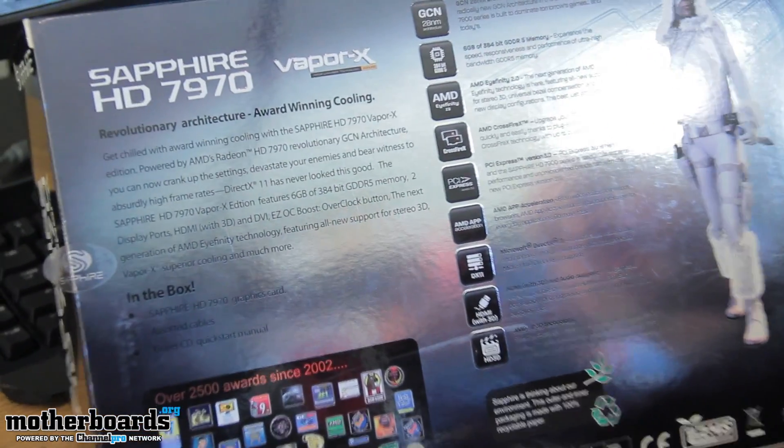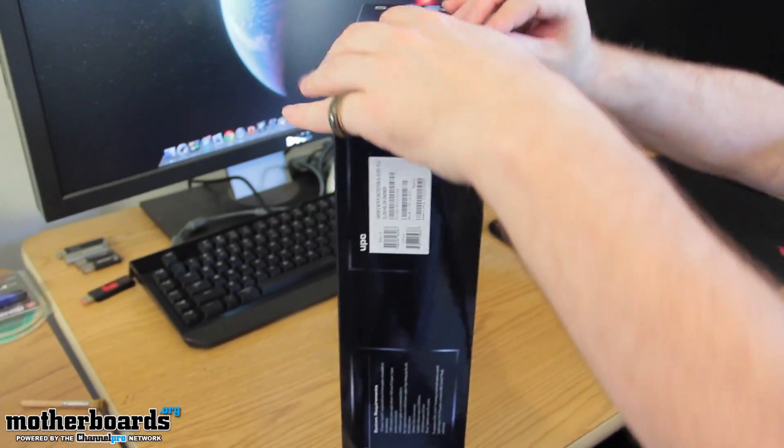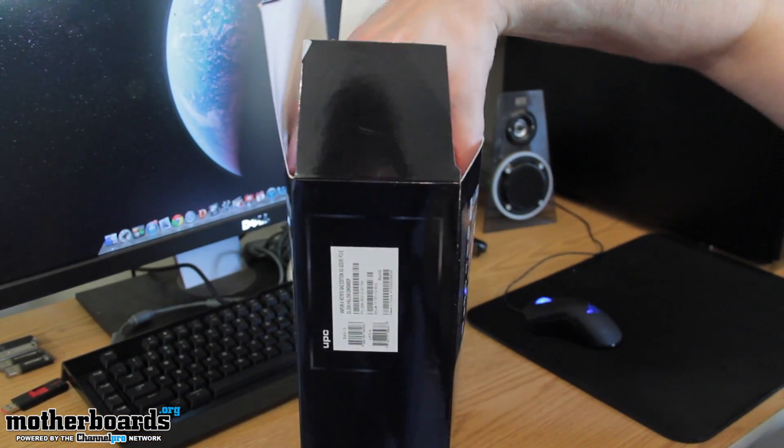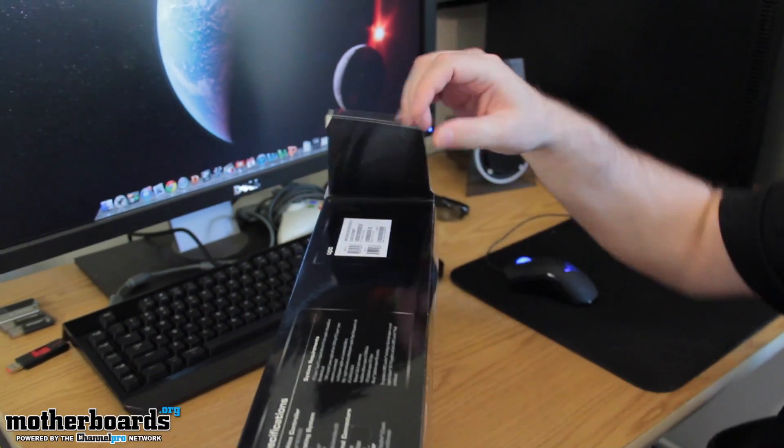Here's the back of the box — you can see some awards and some more stuff. So let's actually get into it. I don't even need to use a knife on this; this little clippy actually came off before I even had a chance to do anything with it. So let's go ahead and get it out of the box.